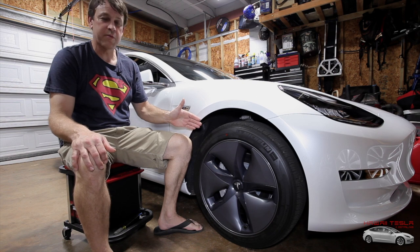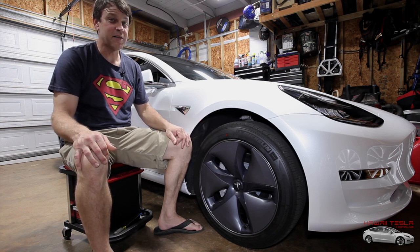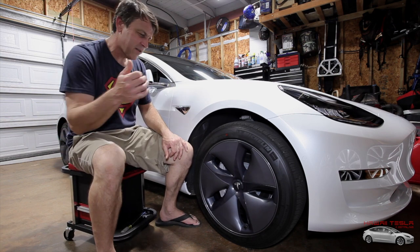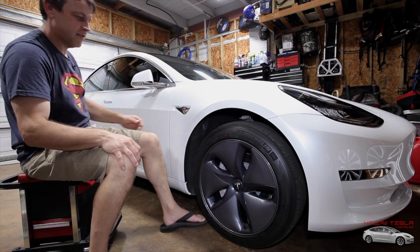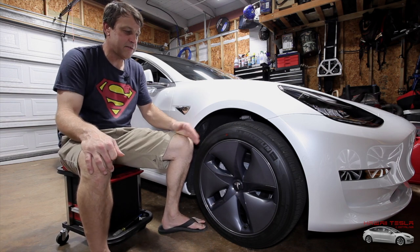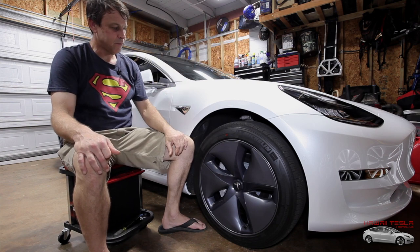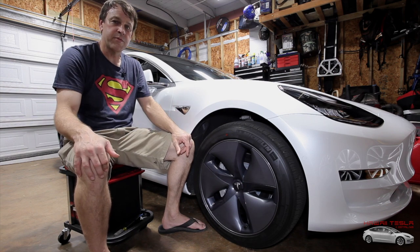Today we're going to talk about the Tesla Model 3 aero wheel. I know what you're thinking — wow, that's ugly. That's what I thought too from the minute I was on the computer looking at the car. Why would they put something this ugly on something this nice? Well, I realized there is some practicality to it. These do add a little bit of range if you're talking about some very long distance driving — stop to stop to stop across the country — you're going to see a little bit of improvement with this.